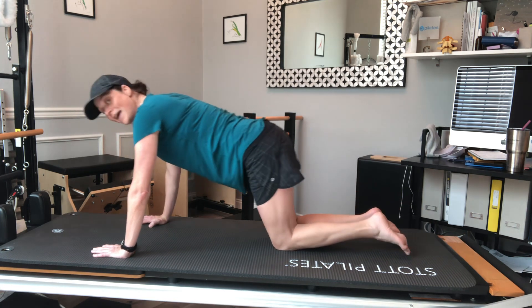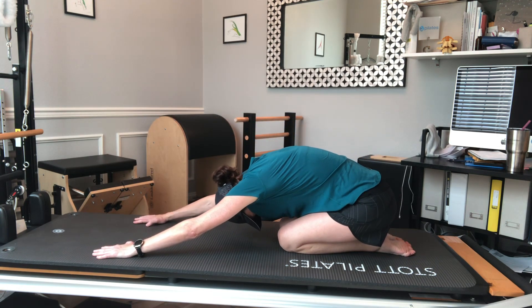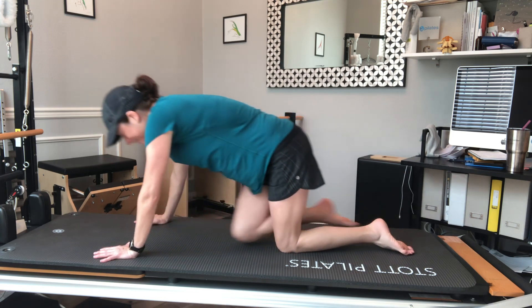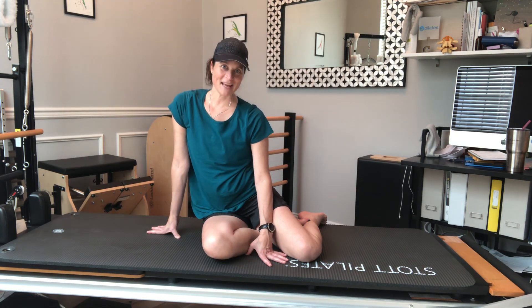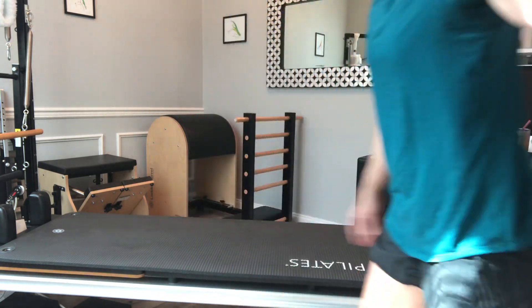Putting my knees down and finishing with one more little shell stretch — pulling the abs up, hips go back. And there's about a 20-minute mat workout for you! Hope you have a great day, thanks so much.